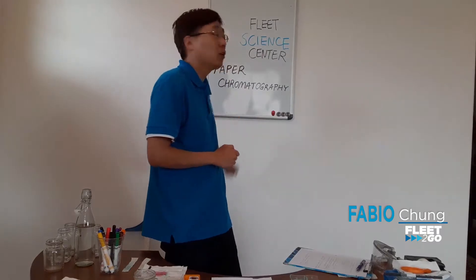Hello, everybody. My name is Mr. Fabio, and I am a science educator here at the Fleet Science Center. And today, I am going to be teaching you the science of paper chromatography.